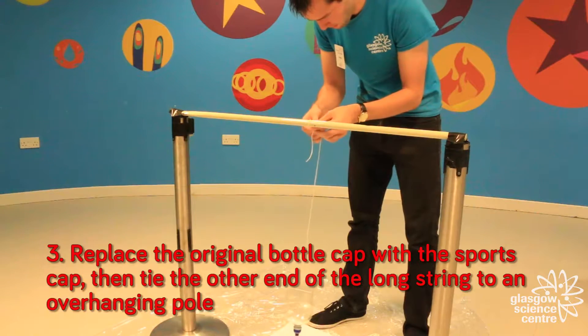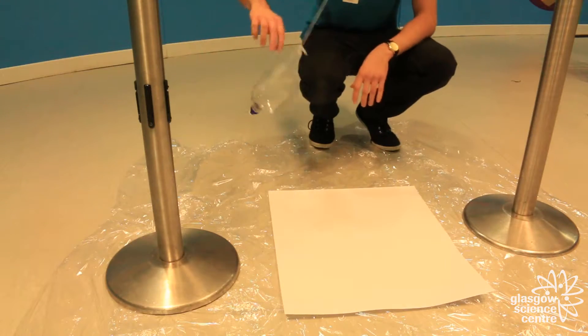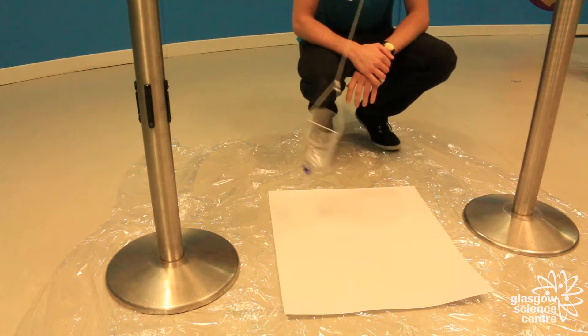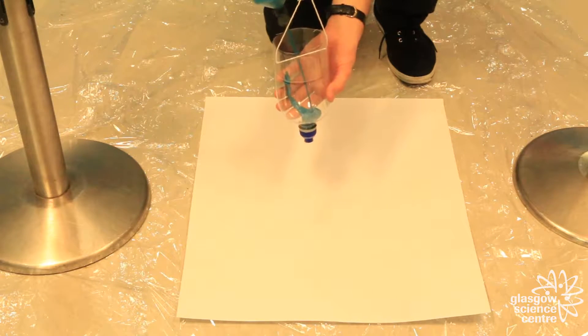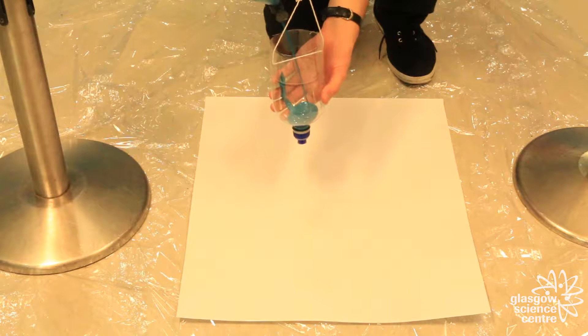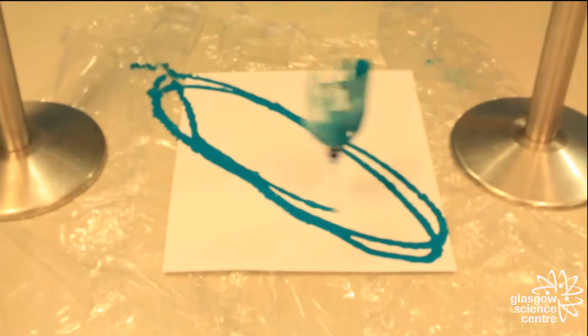Attach the other end of the string to an overhanging bar and place your large sheet of paper underneath. Give it a swing to make sure it's working, and then your harmonograph is ready to go. Once everything is set up, fill the bottle with paint and make sure there's tension in the string when you raise the bottle upwards. As you let go of the bottle, open up the lid of the sports top and then sit back and watch your painting form.